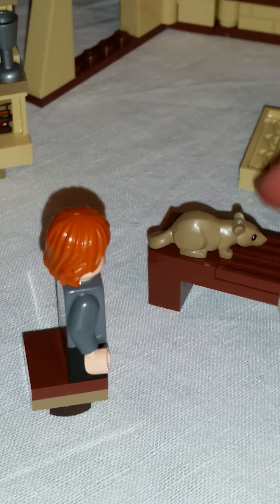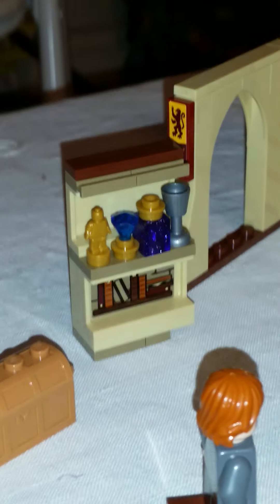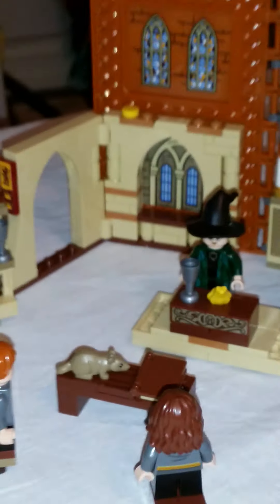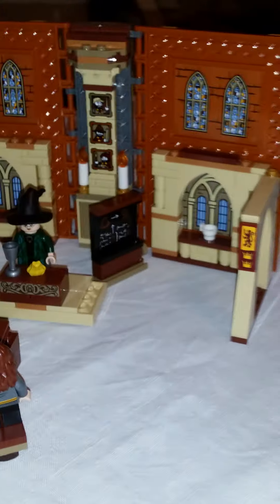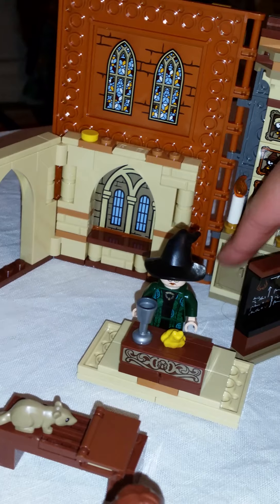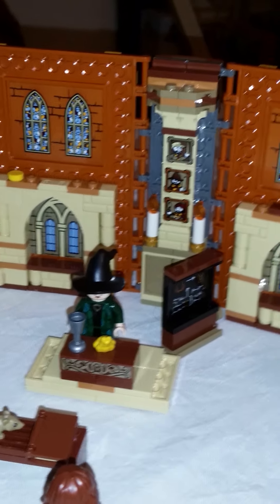Here we have Scabbers, the little rat, and a little book with a very nice printed interior — absolutely amazing. There's also a little chest. The shelf and all the details here are absolutely beautiful. There aren't many accessories, but for this set it is absolutely enough.